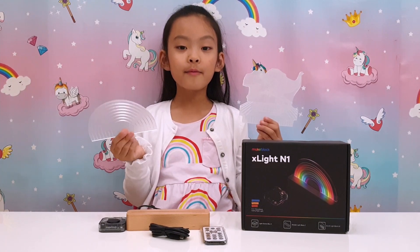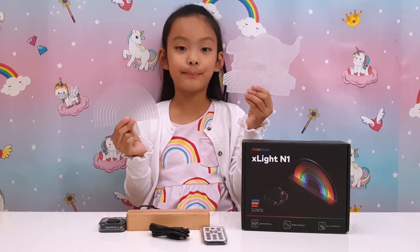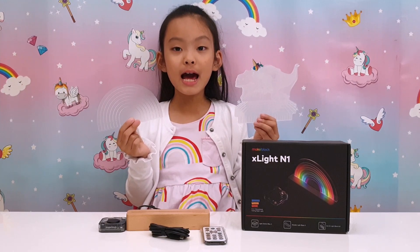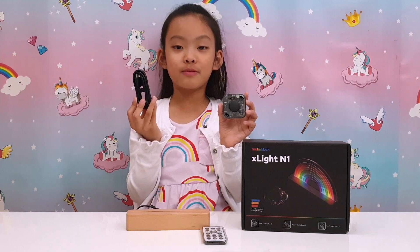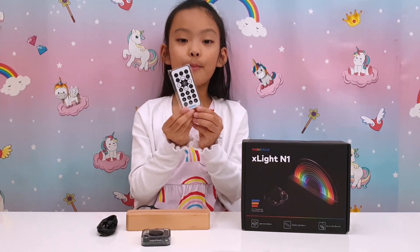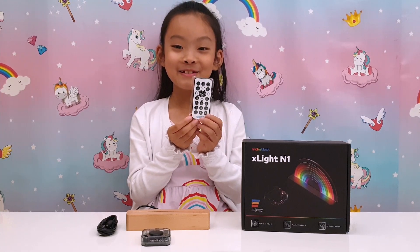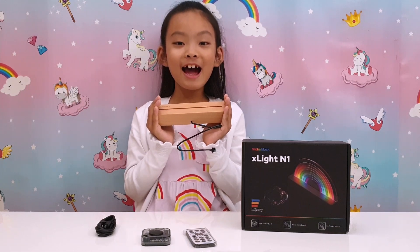These are the main pieces that you get in the box. I've got a rainbow shaped plastic piece and a dinosaur shaped plastic piece. They don't look like much, but once we put a light to them I bet they're awesome. These just plug into the light. There's also a remote so you can control the light from the comfort of my bed, and a really nice looking wooden base for the light.